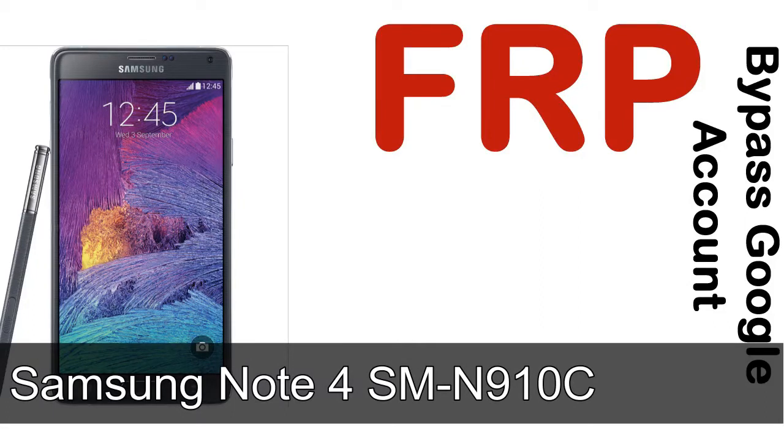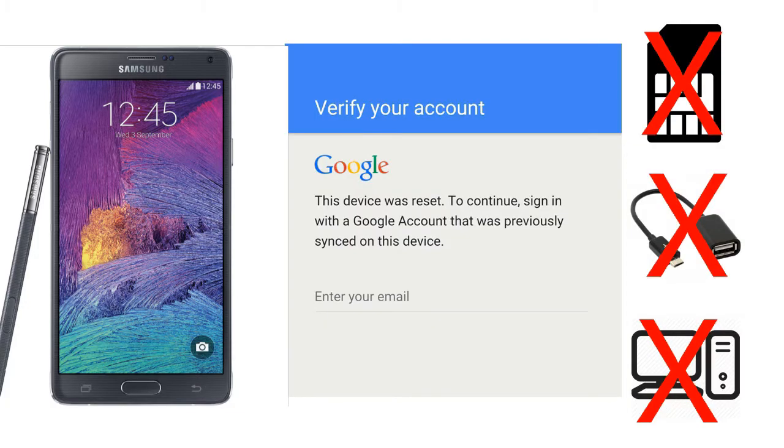Hi guys, Daniel here, welcome to SiddhaDak YouTube channel. Take a look at this complete video — I'll talk to you about how to unlock a Samsung device FRP lock protection without SIM, without AOD cable, without PC.